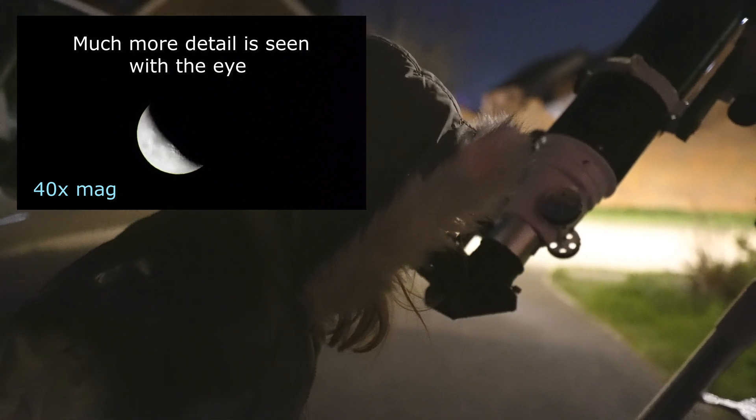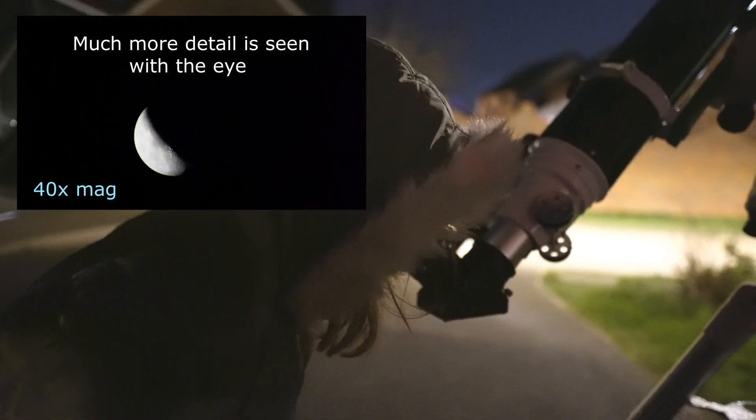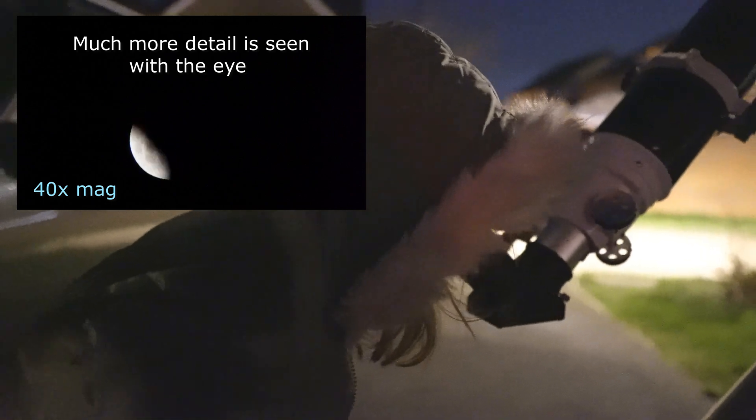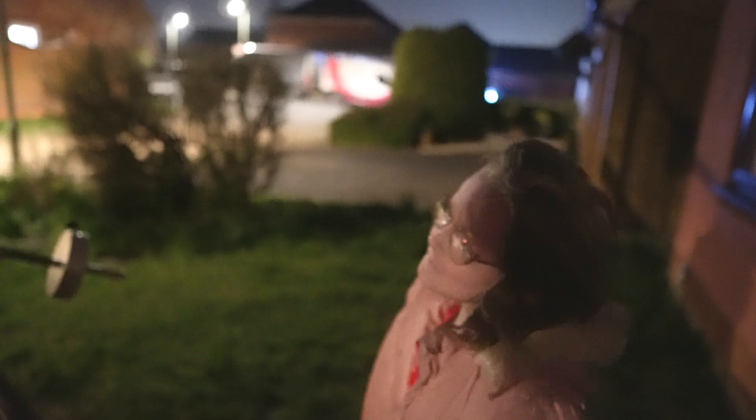The other side's really bright, and that's because the bright side's got the sun shining on it, and the dark side's pointing away from the sun. But the sun is like a big reflector — that's exactly right, Freya. It is like a big reflector. It's reflective. The only reason we can see it is because it's reflecting the sun's light down towards Earth on one of its sides at the moment.